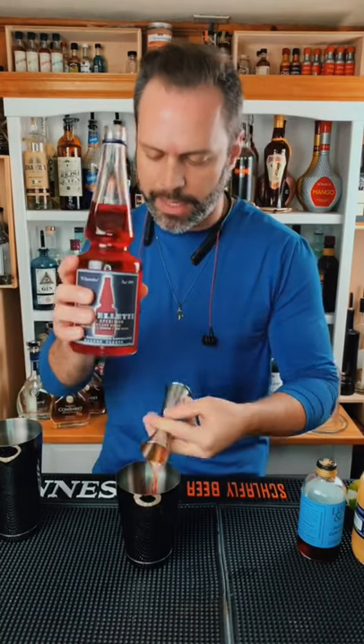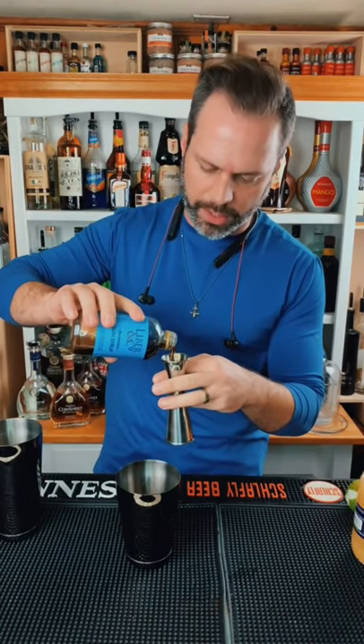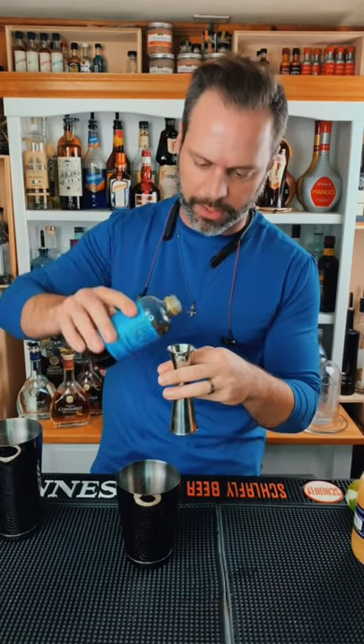Three-fourths an ounce of Campari, but if you saw my last video, I got some Cappelletti, so we're using that in place of it. A half ounce of rich demerara syrup, not regular simple syrup — you want the good stuff here.